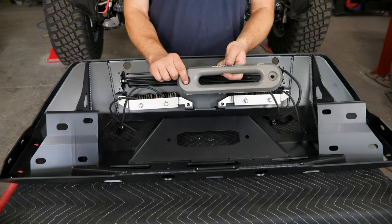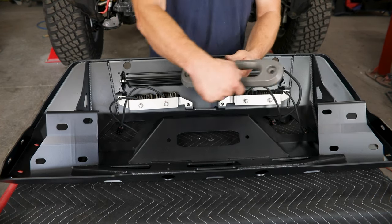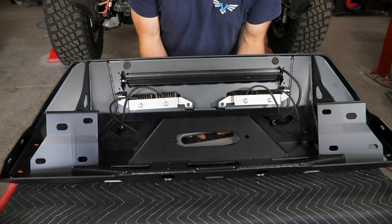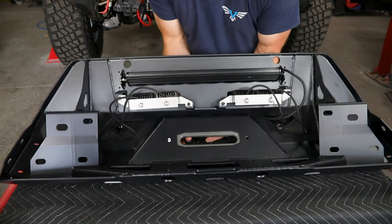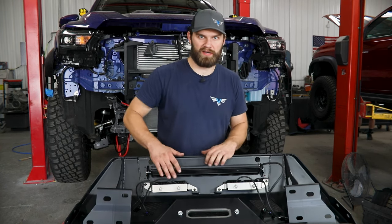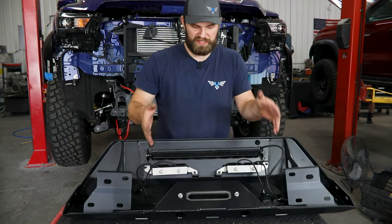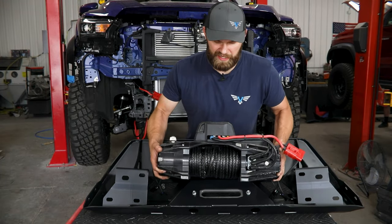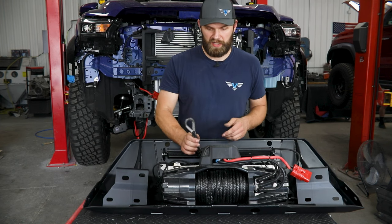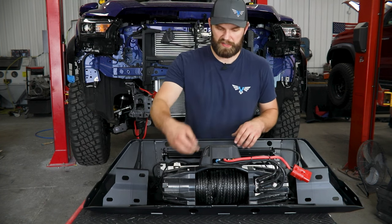Next, if you're going to be running a winch, go ahead and install your fairlead now while you have easy access to the back side. This is a Factor 55 — really any similar style with a nice clean oval design without large protrusions should fit down in here. From there, if you plan to install a winch, now is the time. We've got four slotted holes here on the lower winch plate and four recessed access hole locations on the bottom. The one I have here is a Warn VR EVO 10S — you're going to bolt that in using your provided hardware from Warn. Route your cable out through the fairlead while it's still loose and you have the most room, then use their hardware to get it bolted in.